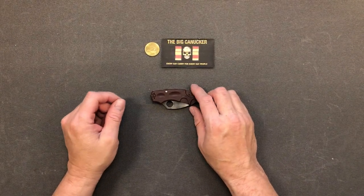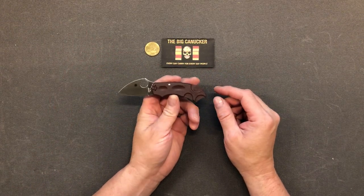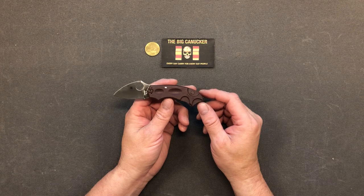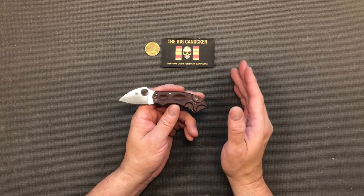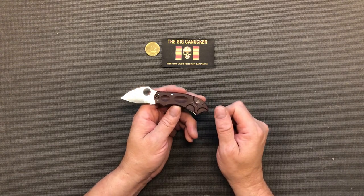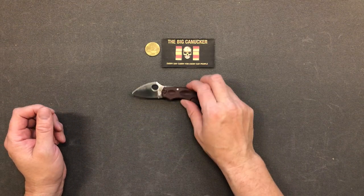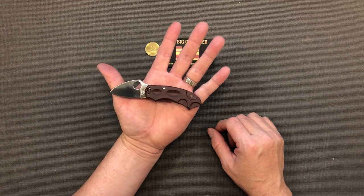Hey, welcome back knife nerds and everyday carry people, it's the Big Connecter here with another knife review. I haven't had this for very long but I've looked at videos of it online and I wanted to add this to my collection because I think it's a really neat little knife. I've got some really big honking blades and some great three-and-a-half-inch blades, which I think is your perfect EDC size. Once you get into four inches or more, you pull that out and it looks kind of murdery — people get a little worried. Where something like this, you pull it out of your pocket and even the most scaredy-cat is gonna say, 'Oh my goodness, what a cute little knife.'